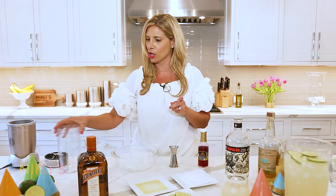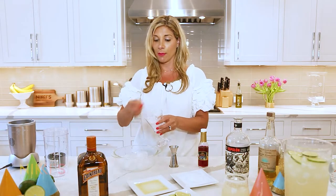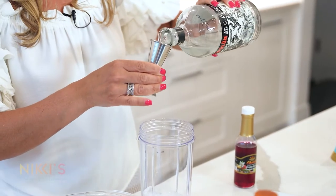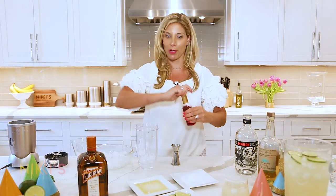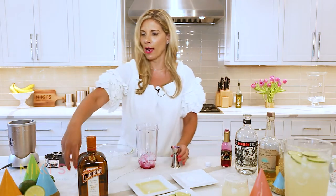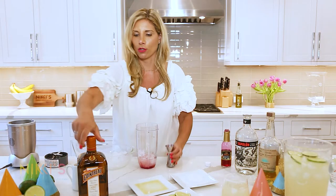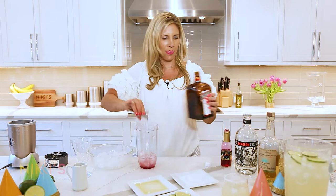We're going to make this frozen. Fill the glass with ice to measure the correct amount, then use Blanco tequila — two ounces of tequila, one ounce of the prickly pear syrup. That's really pretty — look at that color. One ounce of fresh lime juice and one ounce of Cointreau. Blend that together.